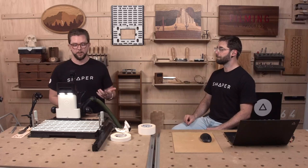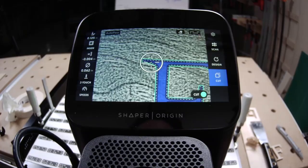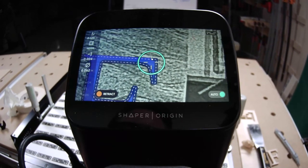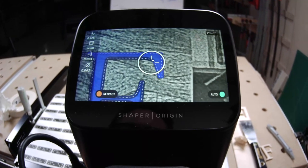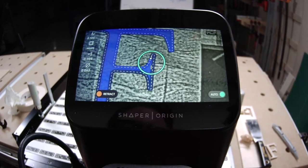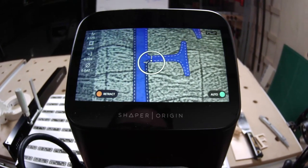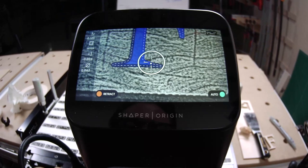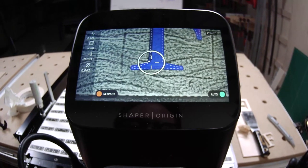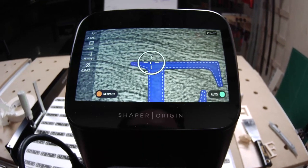For something like this, I'm definitely relying on auto — holding that green button — to do these sharp turnarounds. The beautiful thing about Origin is you can make these very fine adjustments. We're taking off about the thickness of a piece of paper from this inlay negative, and I suspect that's going to be all we need to get this letter F to fit in absolutely perfectly.